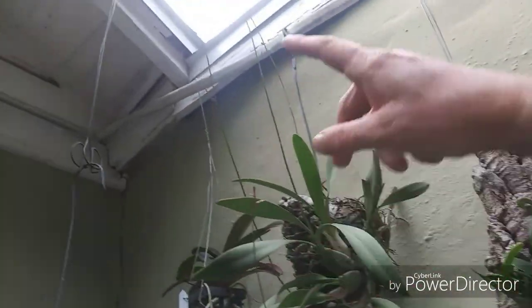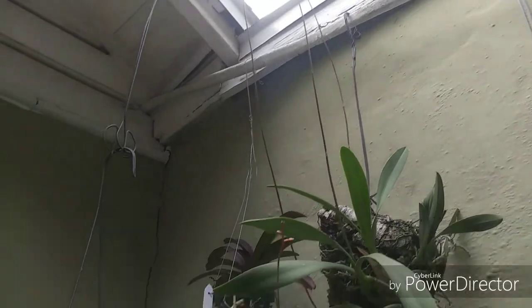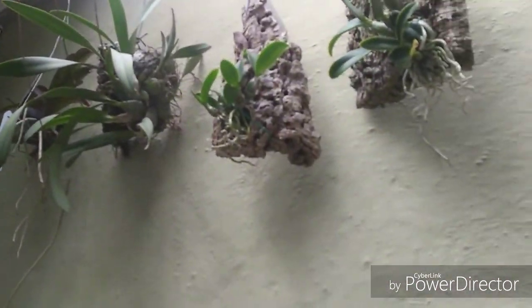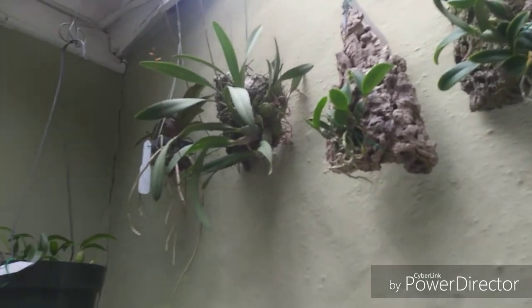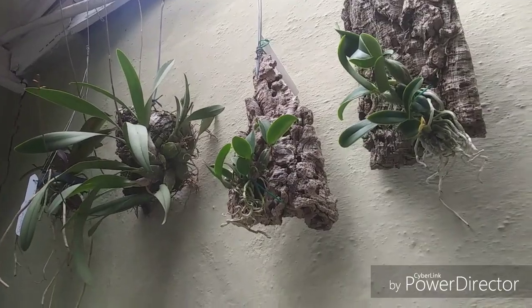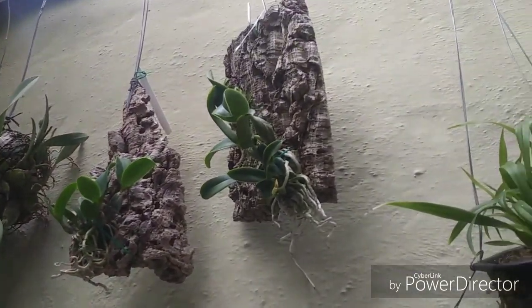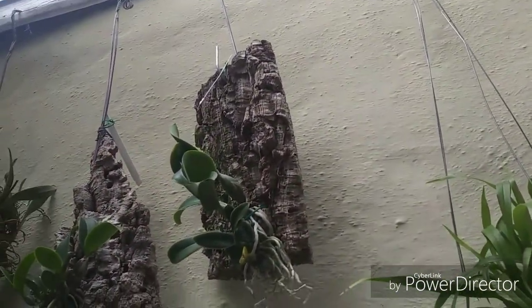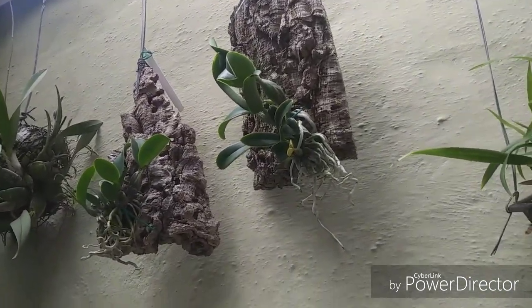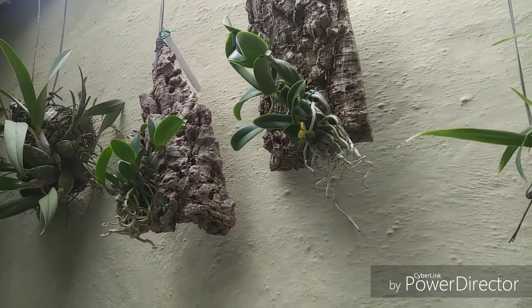We're not going to cut the spikes off the Bretonnia because they bloom more as they extend. Other than that, not much else going on. If anything develops I will give you guys a holler. Have an awesome day, get out in your gardens and make beautiful things happen — love and peace, bye bye!